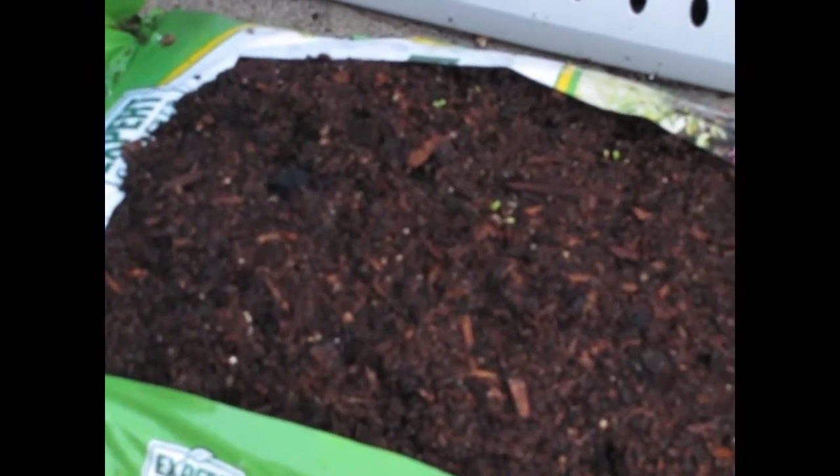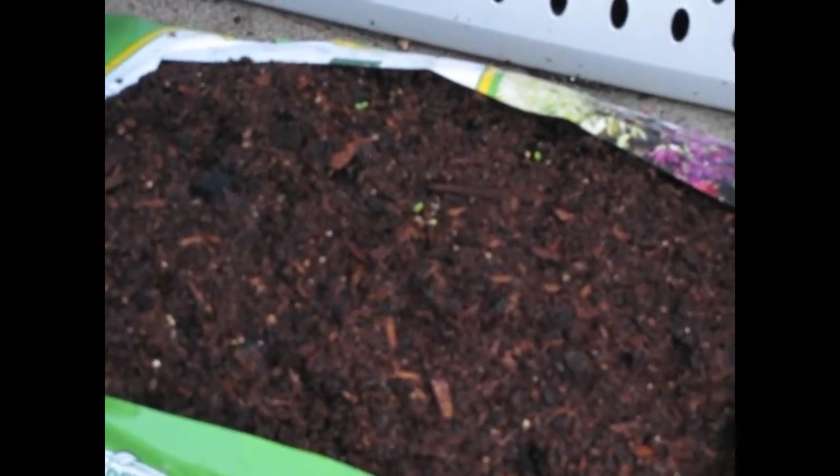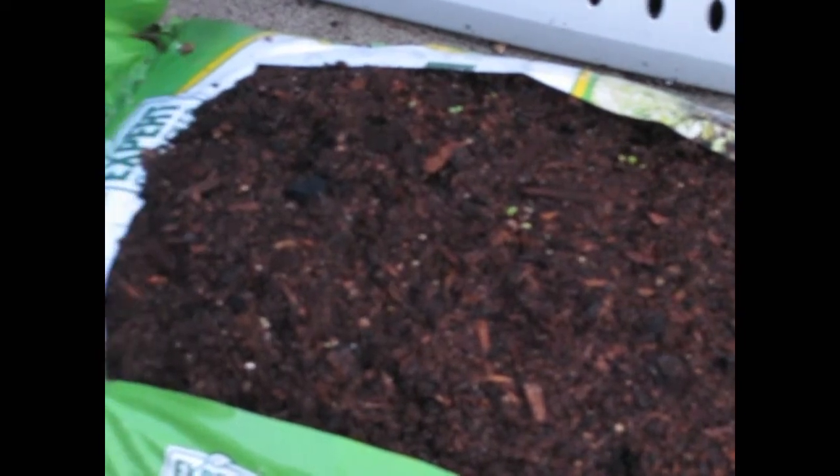So this is day three, and the lettuce is starting to peek out of the dirt now — right out of the bag.